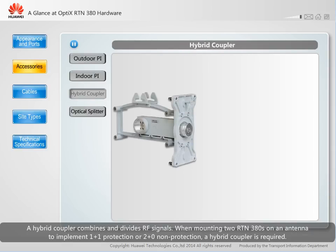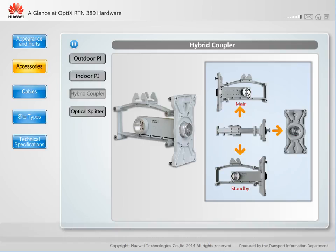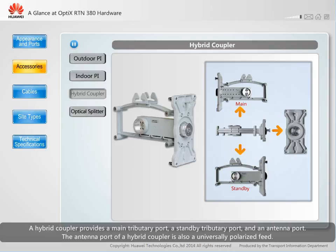A hybrid coupler combines and divides RF signals. When mounting two RTN380s on an antenna to implement 1+1 protection or 2+0 non-protection, a hybrid coupler is required. A hybrid coupler provides a main tributary port, a standby tributary port, and an antenna port. The antenna port of a hybrid coupler is also a universally polarized feed.